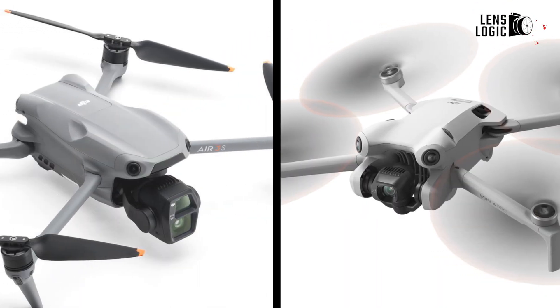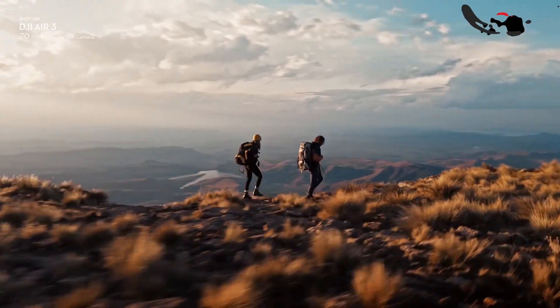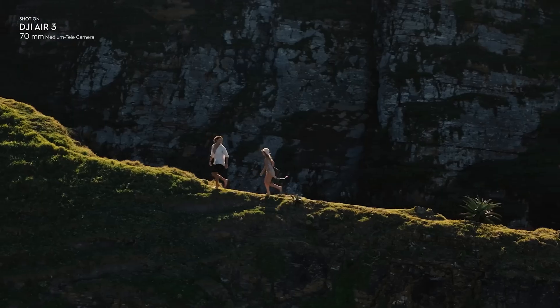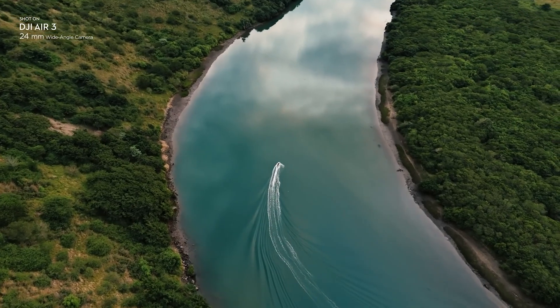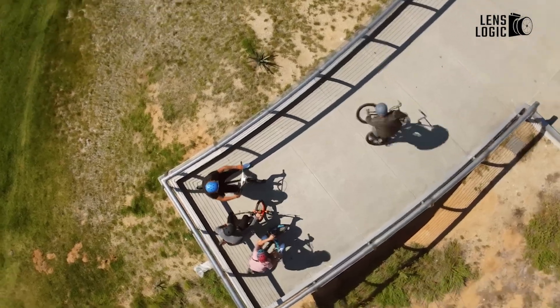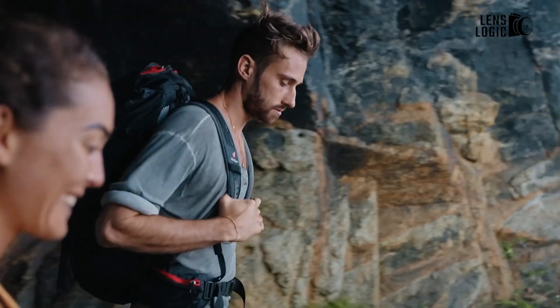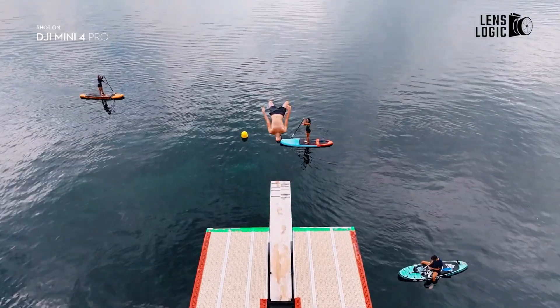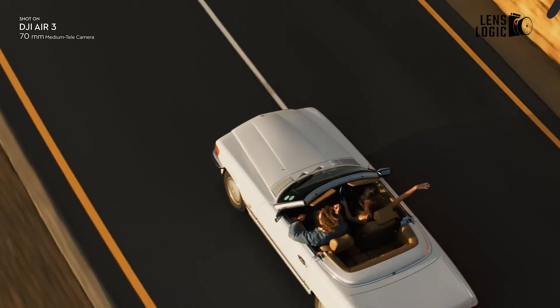In summary, the DJI Air 3S and DJI Mini 4 Pro each offer unique strengths, making them suitable for different types of users. The Air 3S stands out for its dual-camera system, professional-grade performance, and advanced nighttime flying capabilities, making it perfect for those who need a high-end drone for serious photography and videography. On the other hand, the Mini 4 Pro is an excellent choice for beginners or hobbyists who prioritize portability, ease of use, and long-range flying with strong safety features. Ultimately, the choice between these two drones will depend on whether you need a powerhouse drone like the Air 3S or a compact, user-friendly option like the Mini 4 Pro.